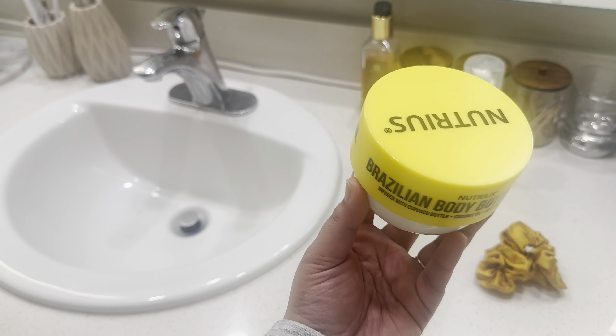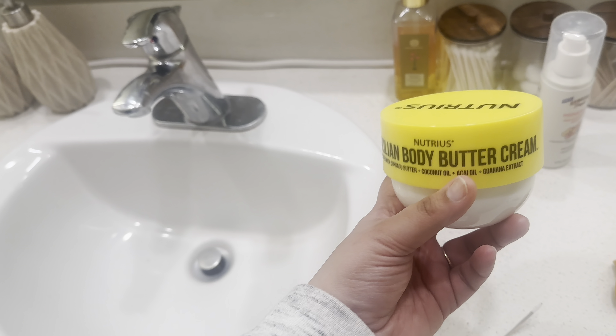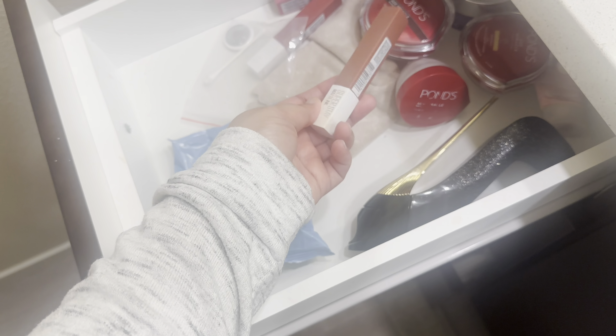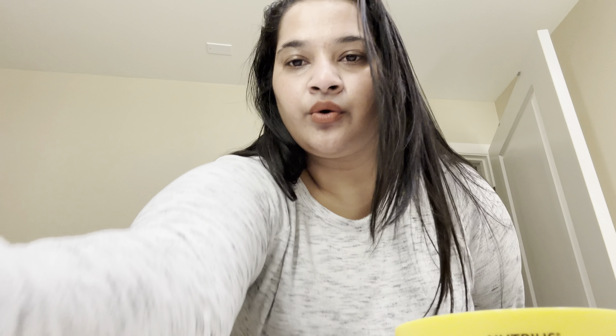This is Brazilian body butter that I get at Costco. It's basically a Brazilian bum cream dupe — there are 3-4 colors, I think yellow and purple. I'm going to put it on my body. I can also wear a little lipstick on my face. Also, when I do a hair botox treatment, my hair gets straight so I forget to do a face routine. Okay, all set, let's go.